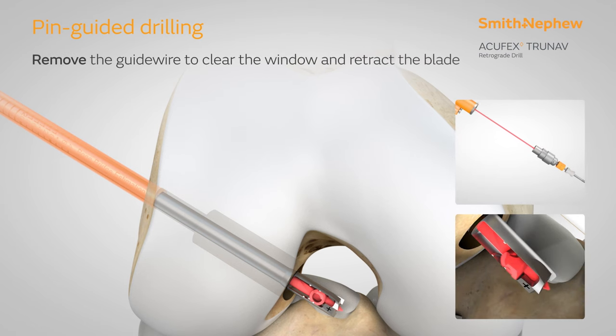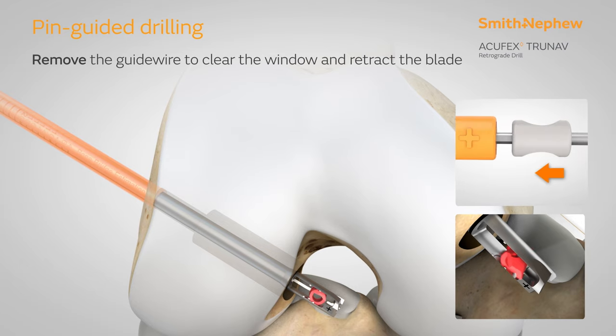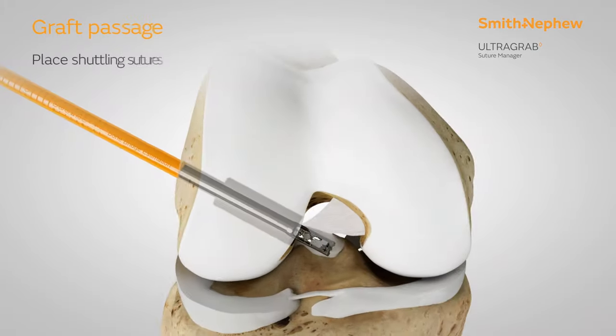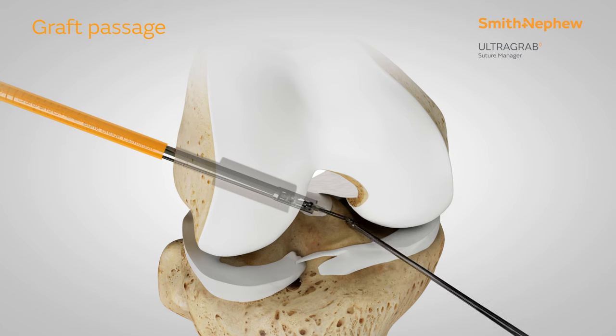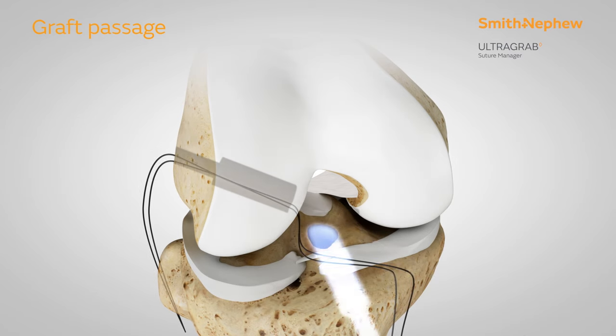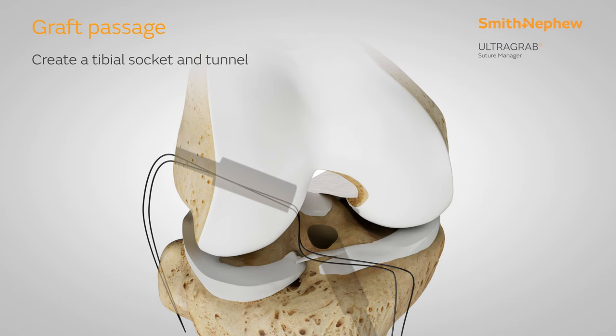The minimum recommended bone bridge for ultra button is 6 mm as shown. Once drilling is complete, advance the drill back into the notch. The drill may then be detached, the guide wire removed, and the retrograde blade retracted. The suture passer can be passed down the cannulation of the TrueNav drill. Repeat the TrueNav steps to create a tibial socket and tunnel. An ultra-grab suture manager can then be passed on the tibial side.